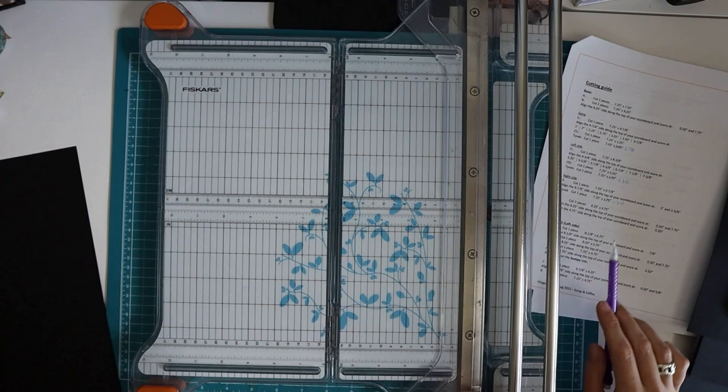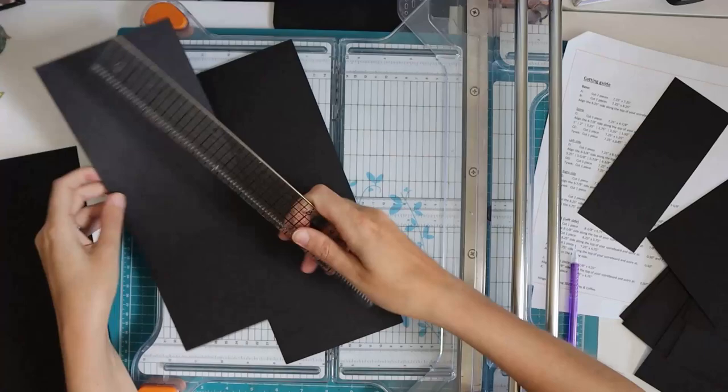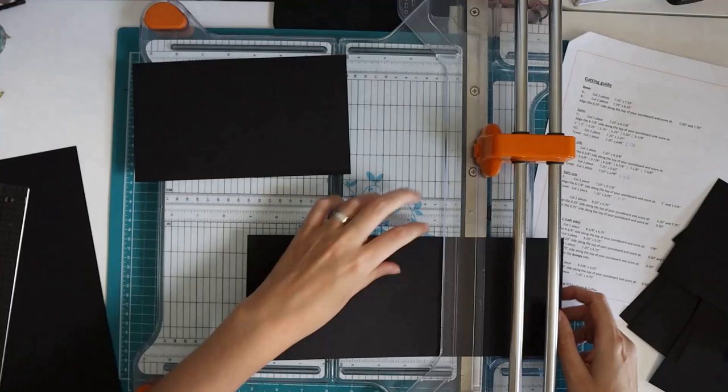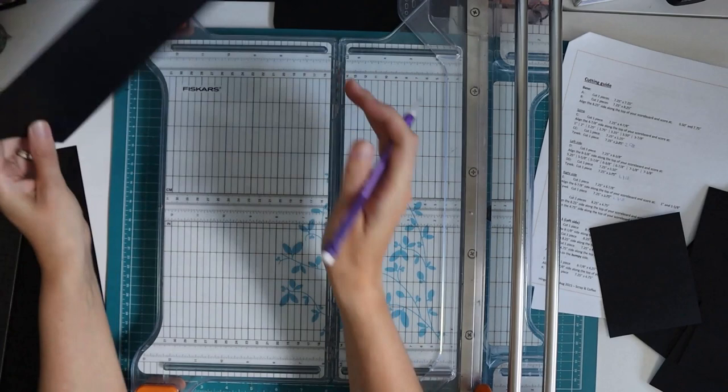And then piece F: cut two pieces eight and a quarter by four and three quarters. The scraps from cutting piece B off a 12-by-12 sheet should be four and three quarters, so I can cut those to eight and a quarter in length. You can also make this with eight and a half by eleven papers — I think I've designed it so those work as well. Two pieces F, which will form our pockets.